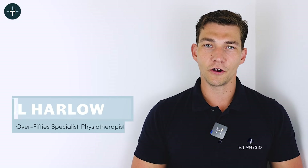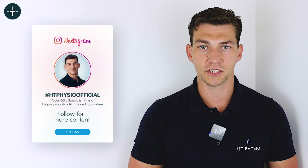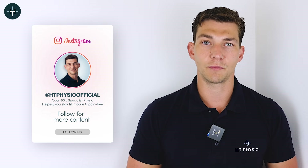My name is Will Harlow and I'm the Over 50s Specialist Physio here at HT Physio in Farnham. Today I'm going to be revealing one incredible exercise to help you fix bad posture.